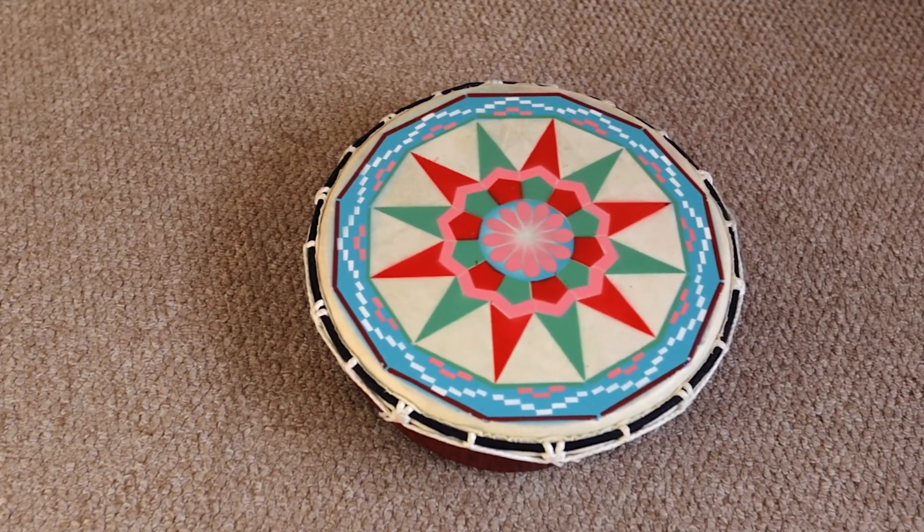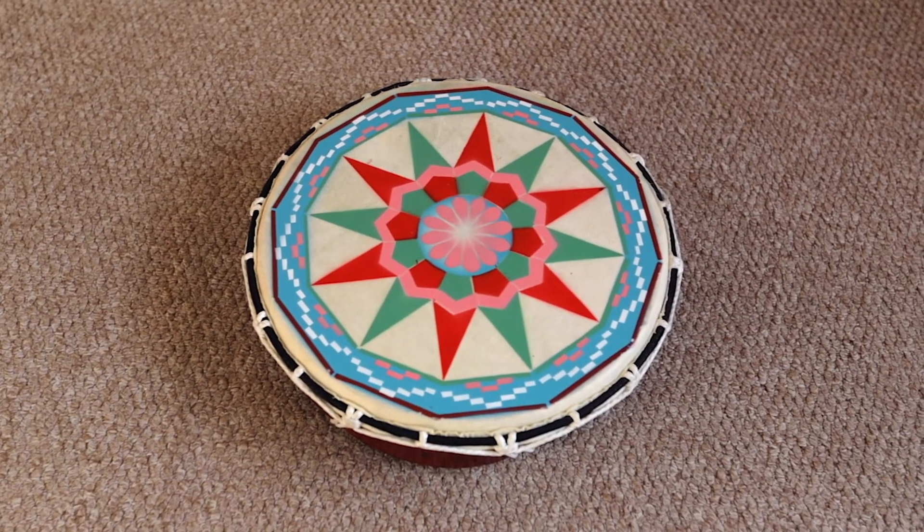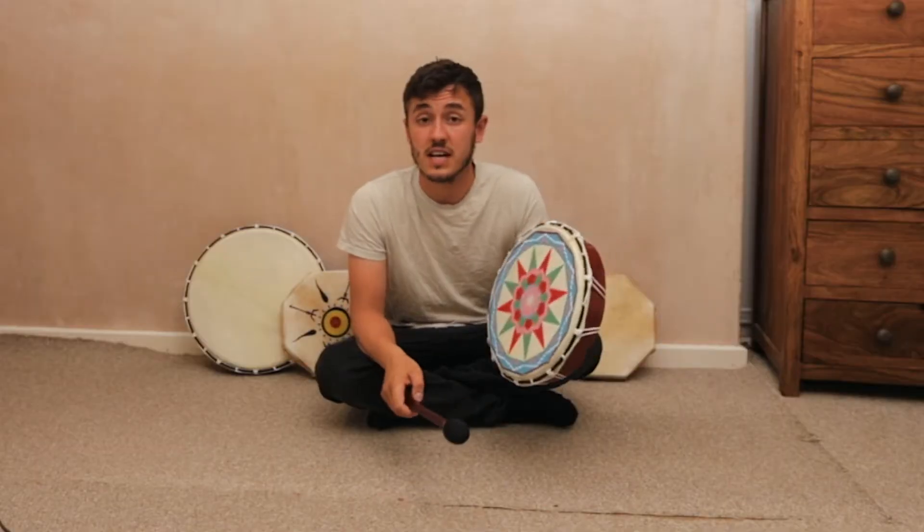Here I have some shamanic drums from Indonesia. All of them are made from goat's hide. This one is our medium painted shamanic drum, and this is how it sounds.